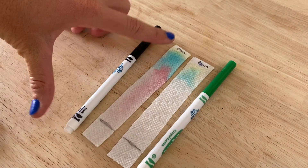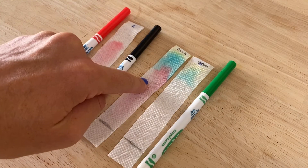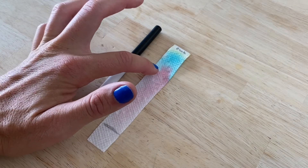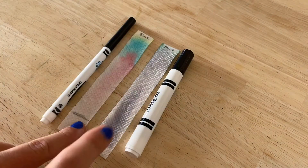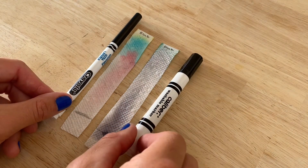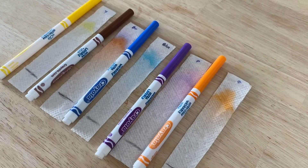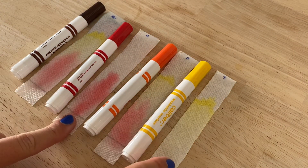Next, analyze your results. What do you notice? What ink colors are in the black marker? How far does each ink color travel up the strip? What happens if you repeat the experiment with different marker brands — do the results differ? What about other marker colors? Which ones are made up of other ink colors?